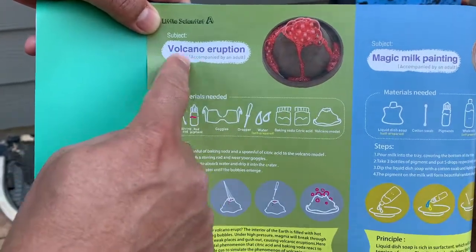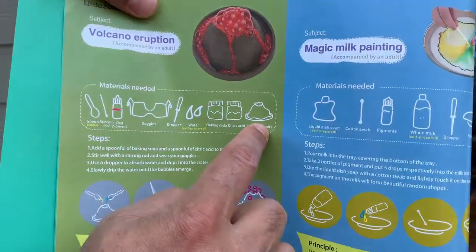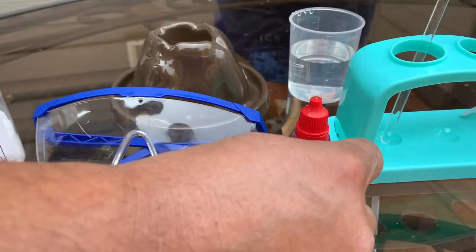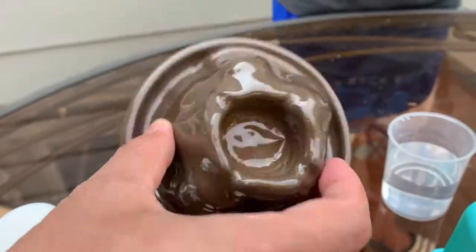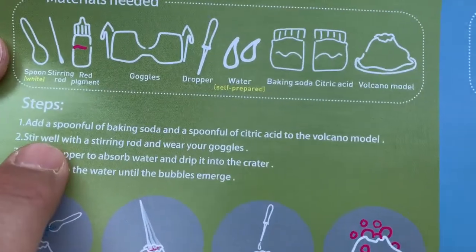We will do this volcano eruption experiment and all the stuff we need is here, listed in the instructions. We have citric acid, baking soda, safety glasses, some color pigment, and other things we'll need — plus the main one, the volcano model. We'll go ahead and follow the four steps listed in here.